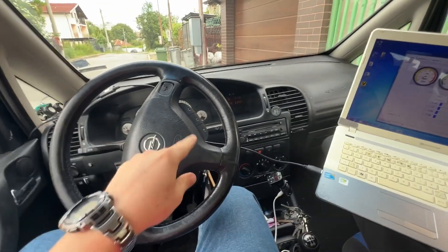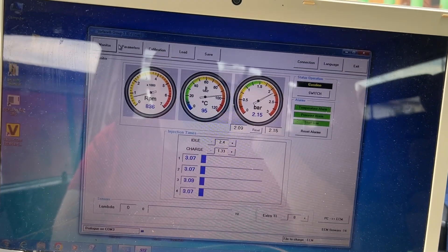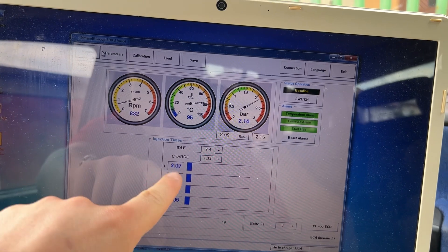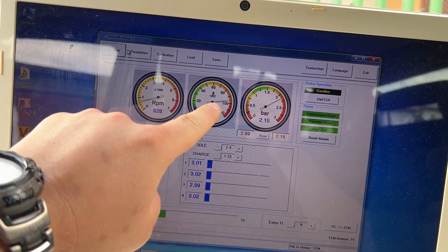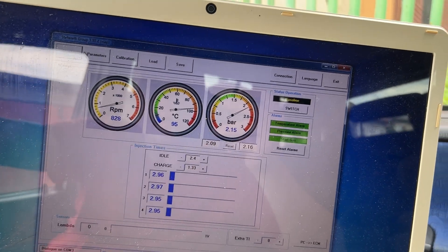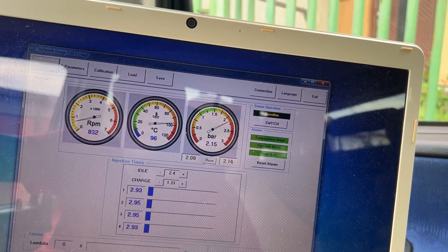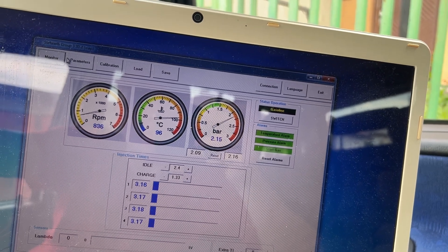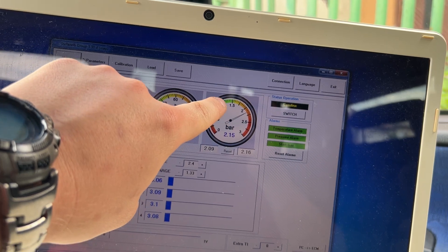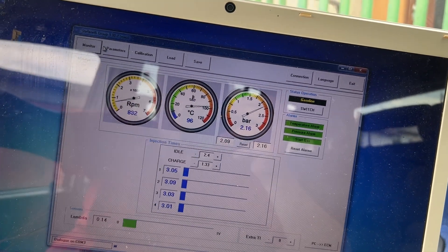I have the cable connected to the computer and what we can see is that the computer is actually reading the values of the injectors — it's reading the temperature, the RPM, and also the gas pressure.